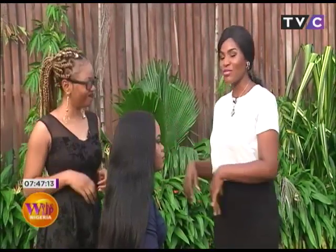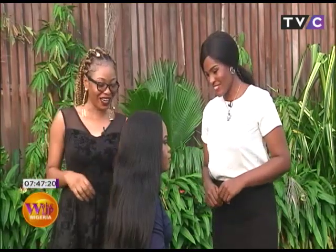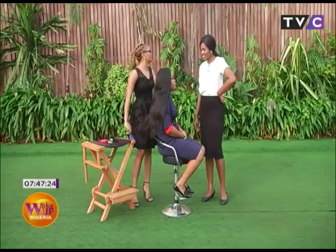Welcome to The Garden, right here on Wake Up Nigeria. I've got Adenike of Le Chic, and today she'll be making a fishtail ponytail. So let's get started. This style is pretty easy — trust me when I say it's easy, it's easy.